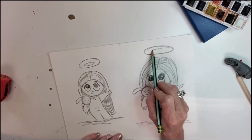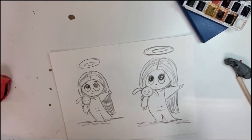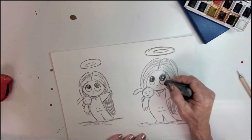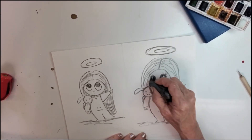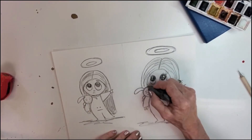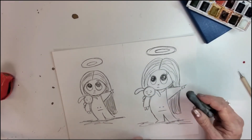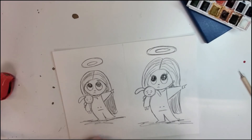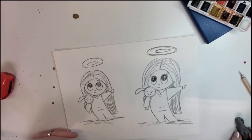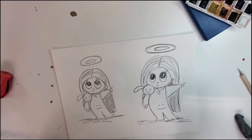Let's give her this little halo — there we go. Now I can come in and erase any extra scratch marks, but for a little character drawing I don't want to get rid of all of them. I think it's cute having extra little marks; it shows you're just sketching her out. She's a whimsical little girl and you're just having fun, and that's the whole goal.